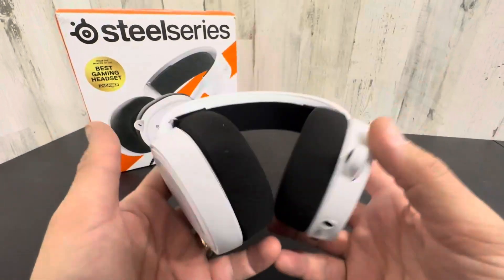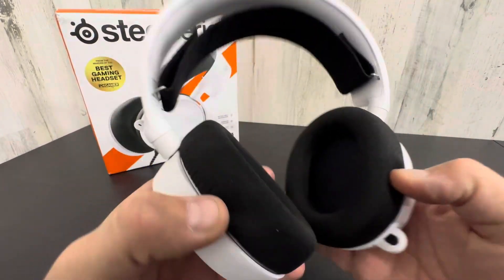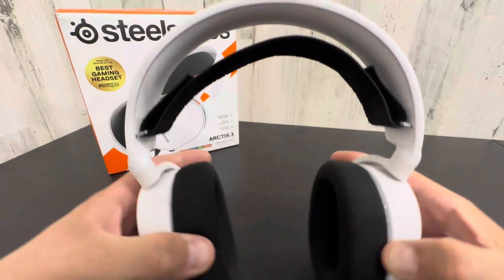I have a couple different pairs of headsets. These are really lightweight, good price, and they don't give you any fatigue on your head after you're wearing them for a long time.